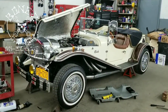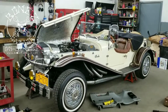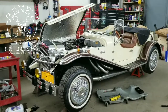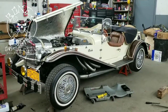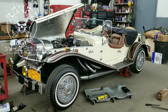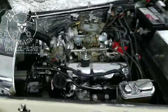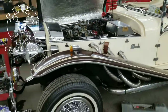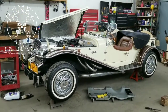Hey everybody, Bones here, Bones Garage, bringing you the update on what's going on at the garage. This is a 1932 Mercedes replica called a Gazelle. It was built on a 1974 Ford Mustang 2 chassis. It has a V6 German Ford motor in it, and I've been working on this car for the gentleman who owns it for about eight years now, maintaining it and keeping it running.